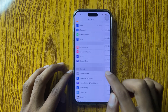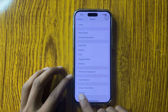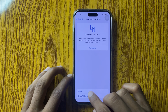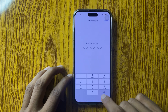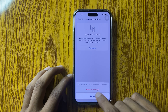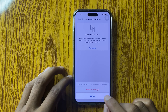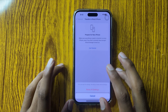Go to General, scroll down to the bottom, and you will see the option Transfer or Reset iPhone — click on it. Select Reset, then Reset All Settings, and enter your passcode. This will reset all the settings but will never destroy your photos, videos, or personal data.